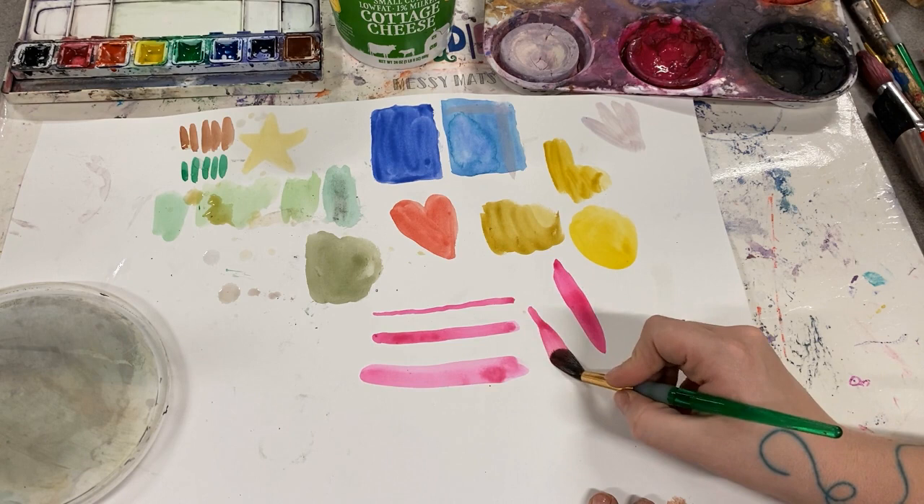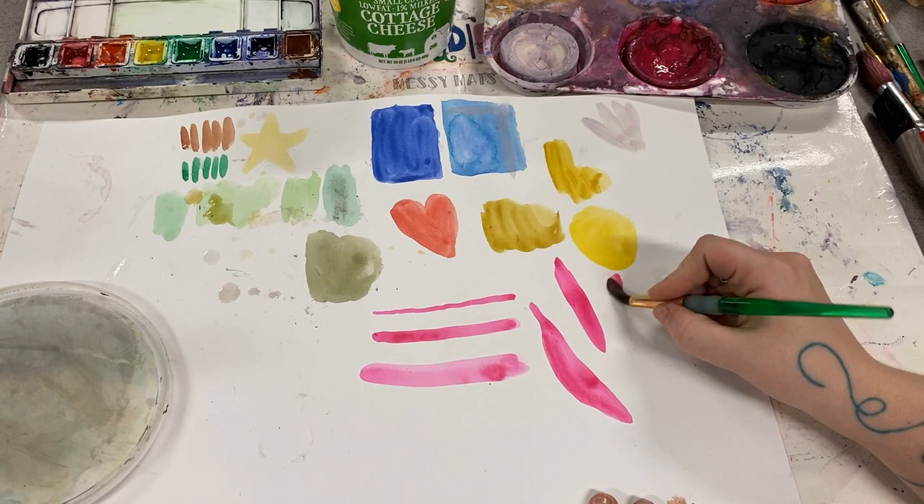You can even go in between thick and thin like this — thin, then press down thick. This is a great way to paint something that looks like a leaf.